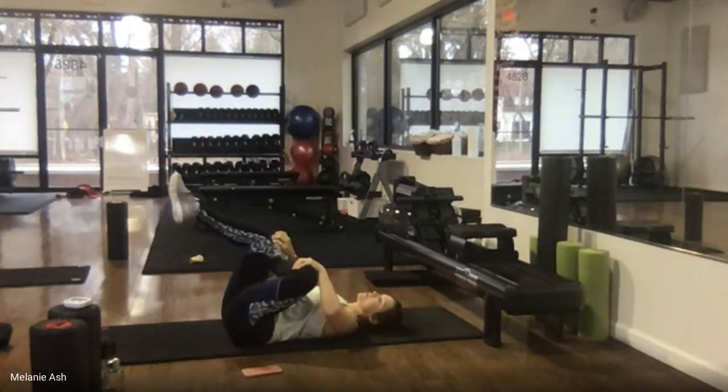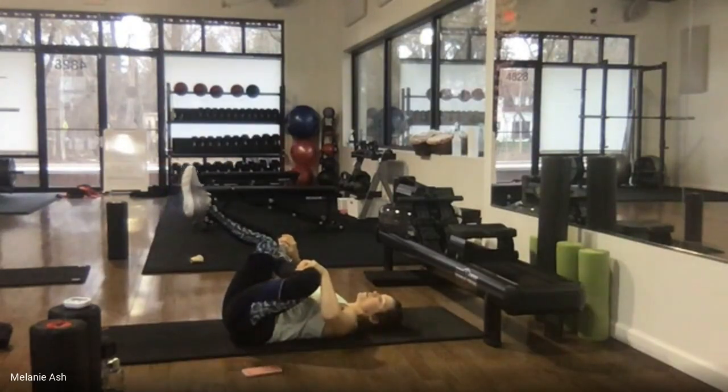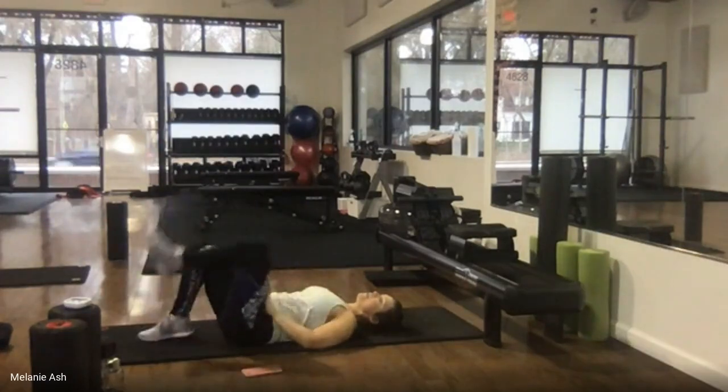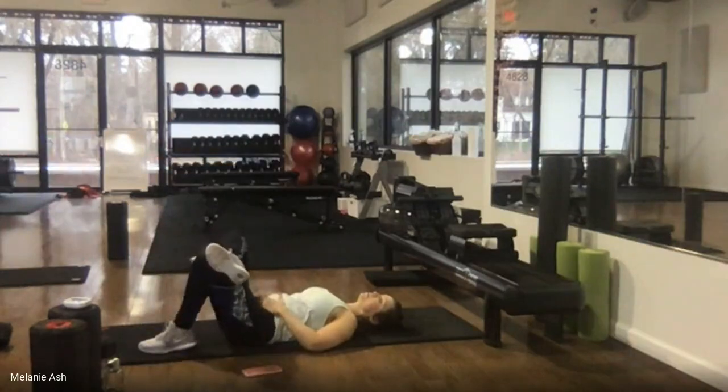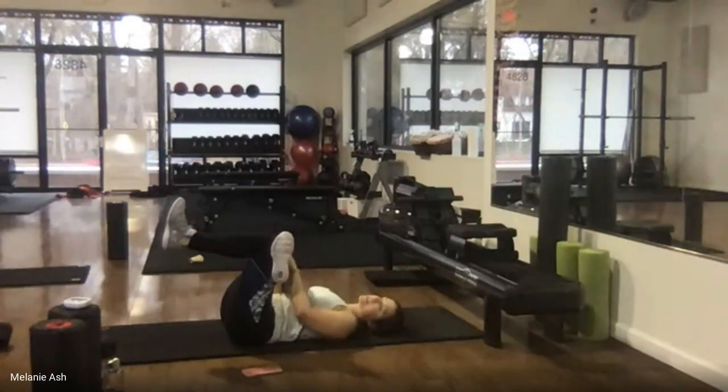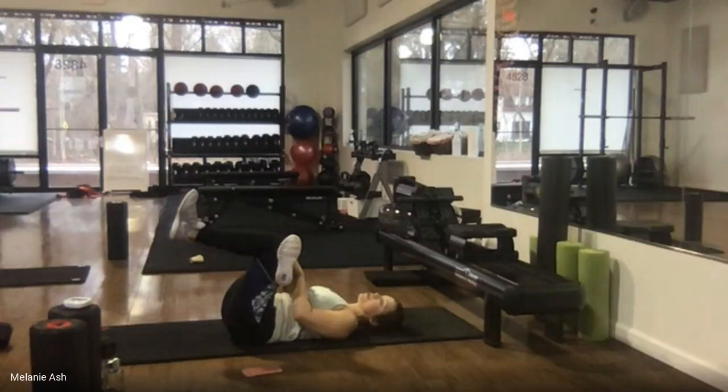Figure out what feels good to stretch out those hips today. The further you pull this in, the more we get into the hips and low back. Then drop that down, switch sides, pull it out. Nice deep breath, bring everything back down, return breathing to normal.